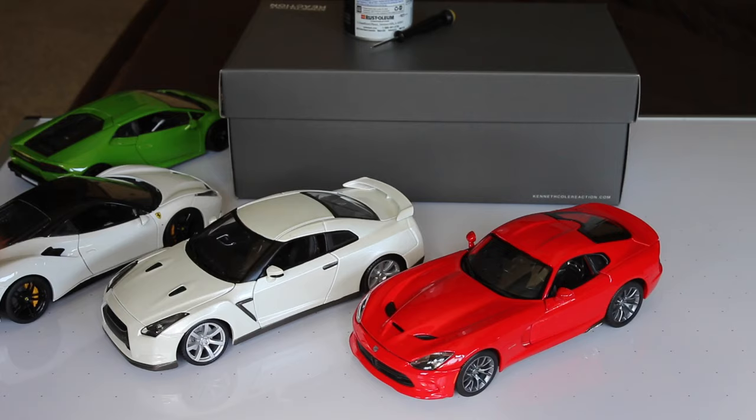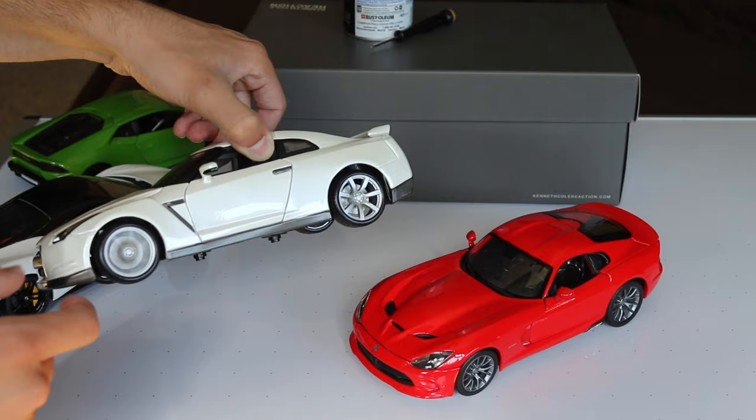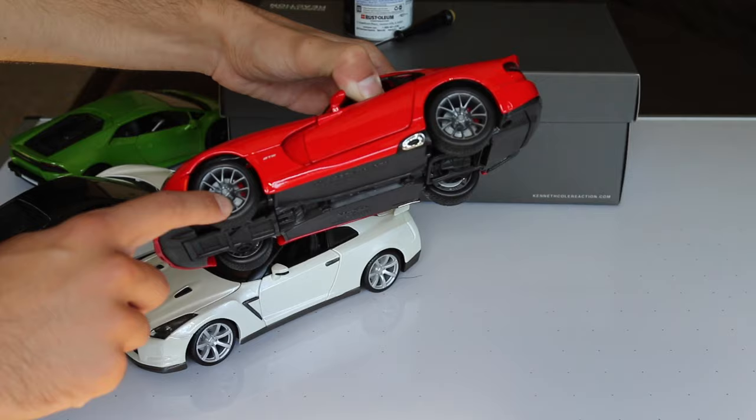If you saw my video from yesterday, you saw that I just got my white 1/18 scale Bburago slash Maisto Nissan GTR. I like it in white, but these silver wheels are a little bit boring, so I'll be painting them gloss black. This Viper looks really, really great, but to make the red calipers stand out a little bit more, I think if these wheels were in gloss black it would give it a little bit more of a pop as well.